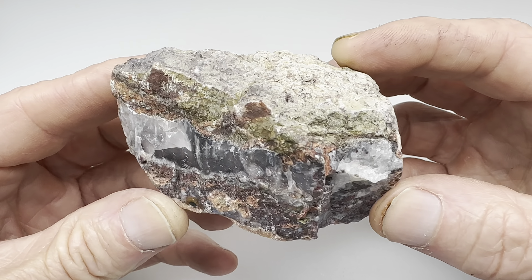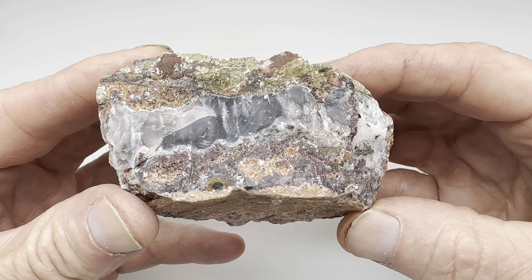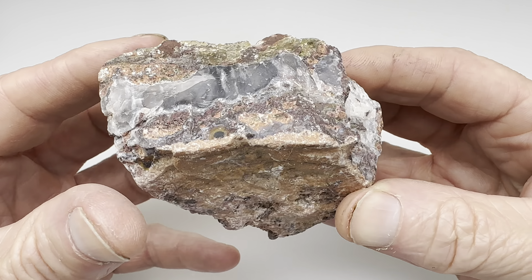Hello again, rock lovers. It's time for another cut and tumble video. This time, let's try this Parcellus agate, otherwise known as purple passion agate.